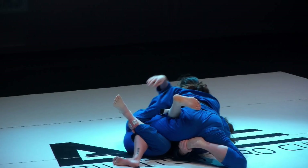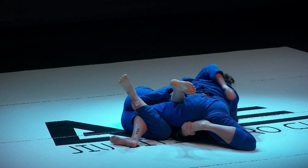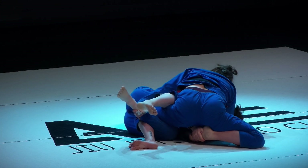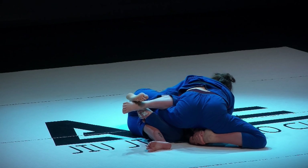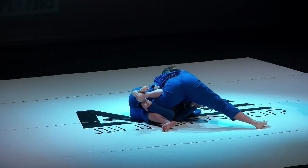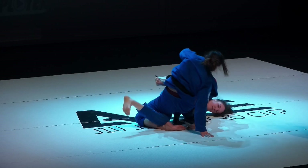Rain is looking to try to come up with an Eddie Bravo-esque sweep here, but Jacinta is trying to kick her foot off. Rain's controlling it at the toes, making that more difficult. Jacinta needs to get Rain more flat on her back and then she can start initiating a lot more half guard passes. She frees the foot — now she just needs to flatten Rain out and then she can start looking for more control.